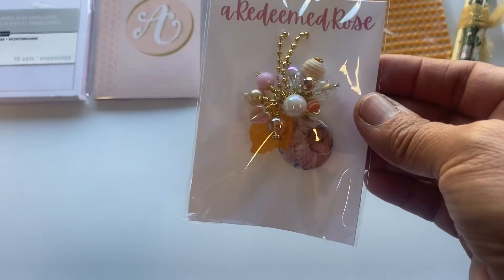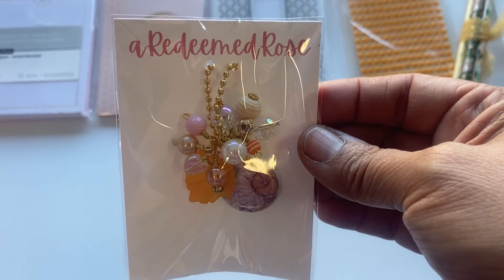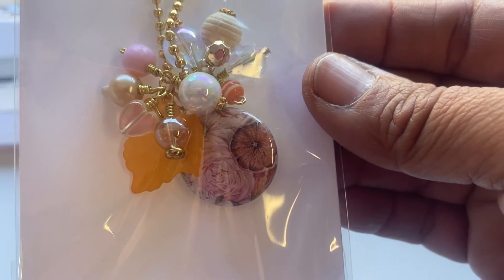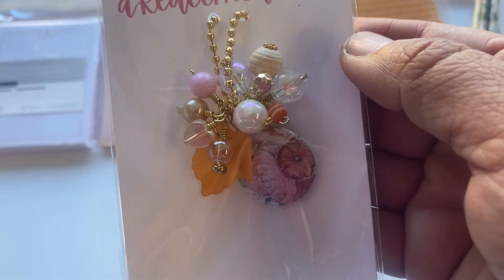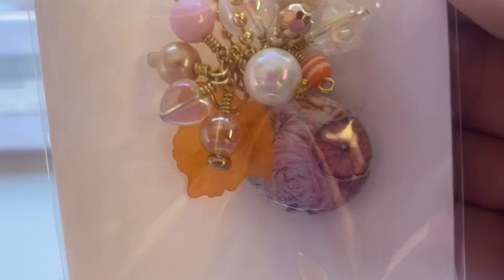She included a dangle with her Instagram name at the top. What a pretty dangle — there's a little flare right here, a fall leaf, and some wired beads. Her wiring is really great — really tight wiring.